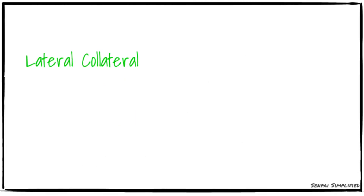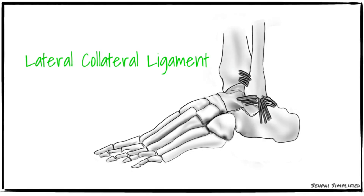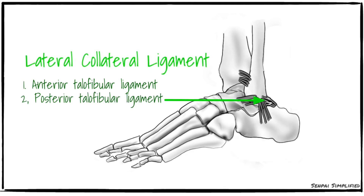Moving on to the lateral ligament — this ligament consists of three bands: the anterior talofibular ligament, the posterior talofibular ligament, and the calcaneofibular ligament.